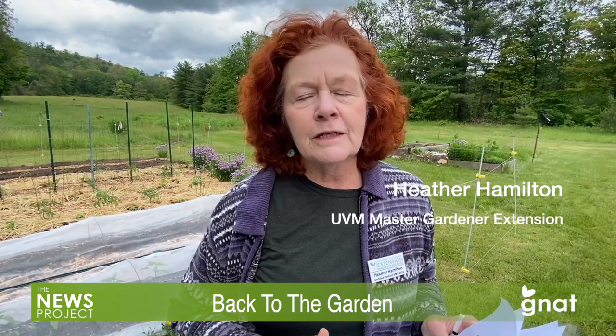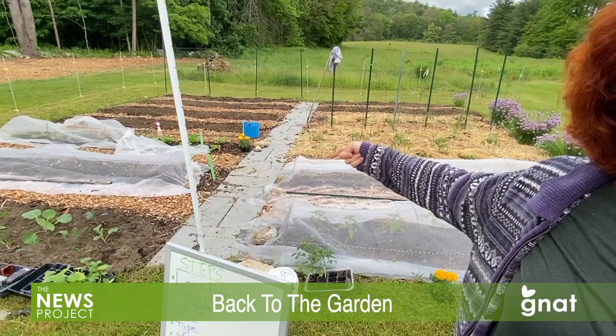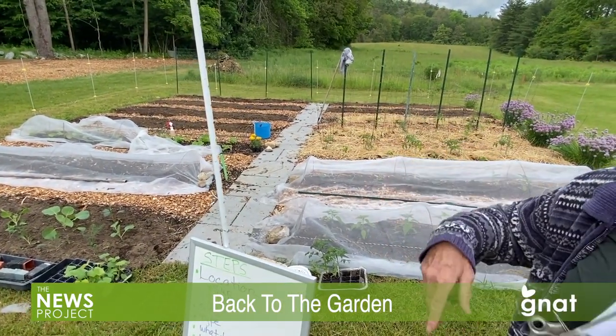A raised bed can be really important for some people, and as you age it can be a lot easier. You can build it up like two feet and put a nice flat two-by-six on top so you can actually sit on it while gardening. One caveat: don't make it any wider than four feet, because you want to weed from each side — you can reach in about two feet. You don't want to walk in it, so make sure you can do all your weeding from the side. It can be as long as you want, but don't make it too wide.